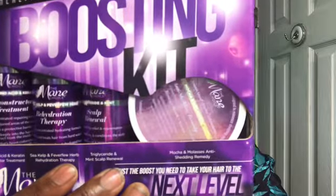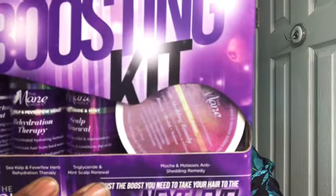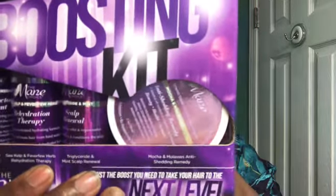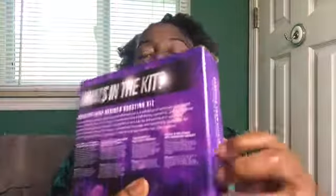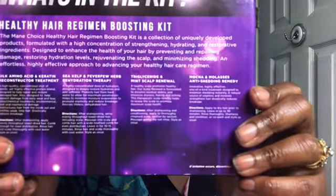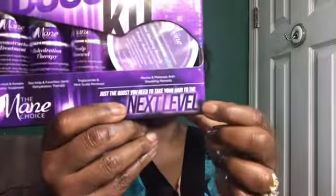My hair is flat in the back and it's wash day, so I'm using some products that I need to apply before I wash. I'm using the new boosting kit from Main Choice. What's in the kit is a mocha and molasses anti-shedding remedy, a triglyceride mint scalp renewal, a sea kelp and feverfew herb rehydration therapy, and also the silk amino acid and keratin reconstructor treatment. On the back of the kit it shows you what each item does and how to use it, and it says this is a boost to take your hair to the next level.